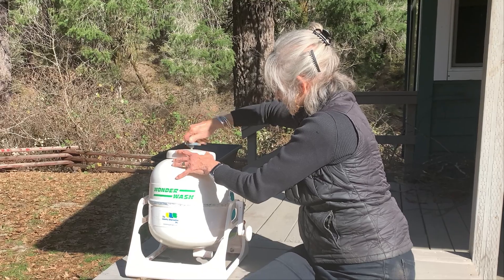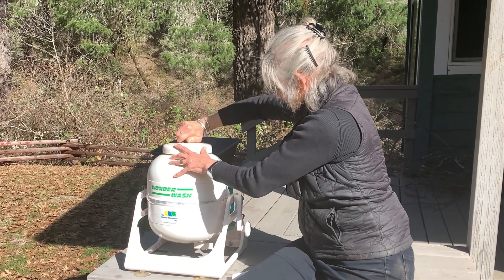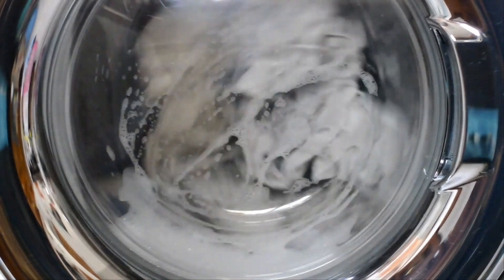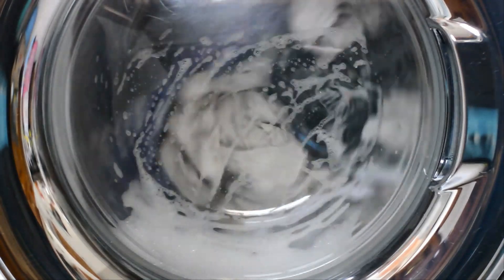So on our trips to the laundromat we took side trips to the box stores where we found a regular washing machine. Should work, right? Well, it didn't. Our new washer ended up at the county dump. Turns out a big washer required more electricity than our off-grid system could generate.